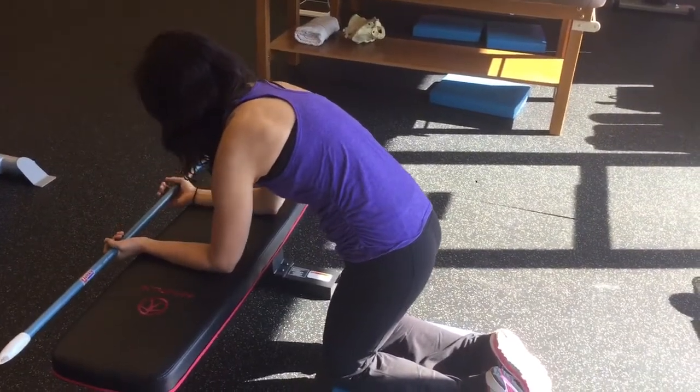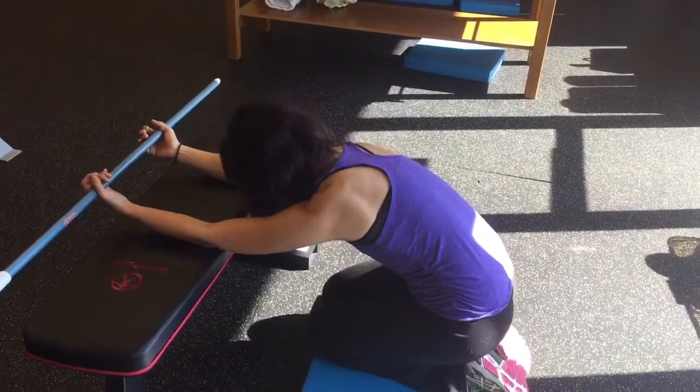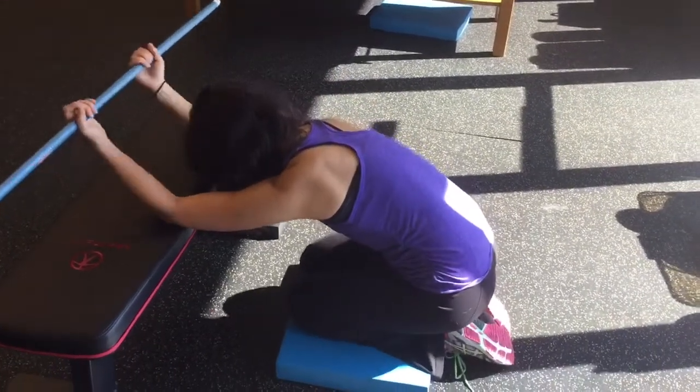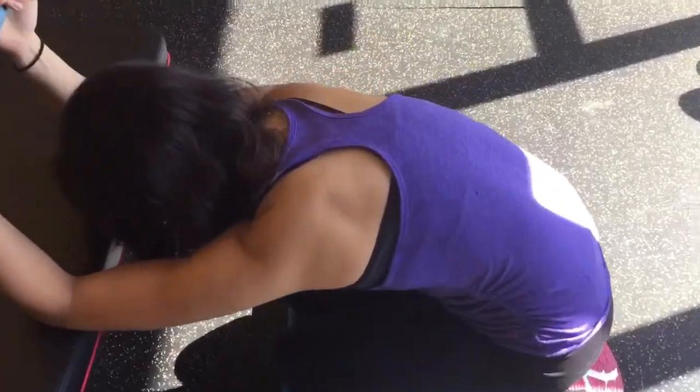So the lat stretch — here's one you can try if you tend to be very lat dominant. You will rock back, making sure you're not arching your back. You can rock back all the way to your heels; really it doesn't matter.